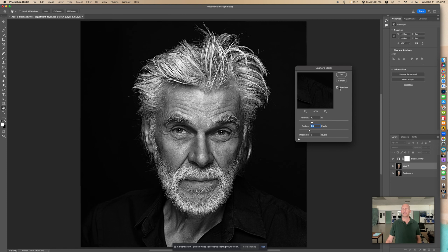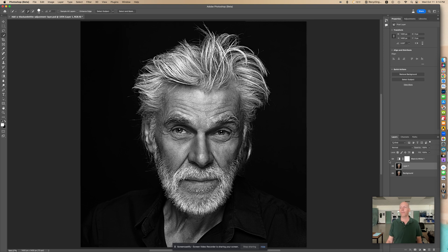You can kind of select the preview to see what it looks like without it and then with it. So by unchecking the preview button we can see what it is originally, and then once we check the preview box we can see what it's going to look like. I'm good with that, I'm going to go OK. And if you just select the little eye icon next to your layer, you can see again before and after — before the Unsharp Mask and after. You can really see a big difference there.